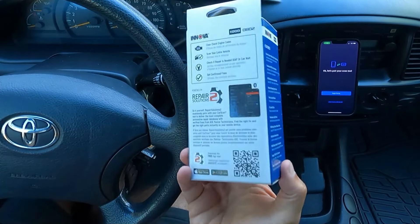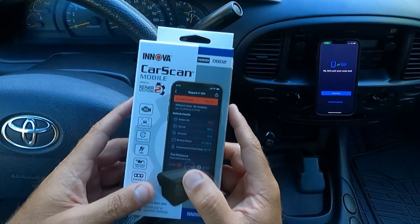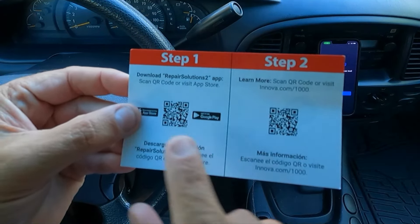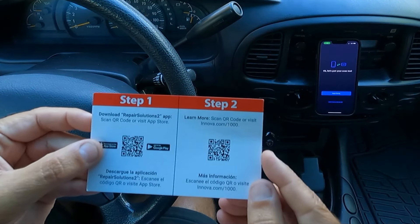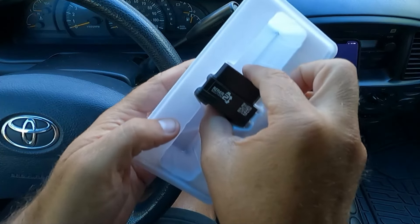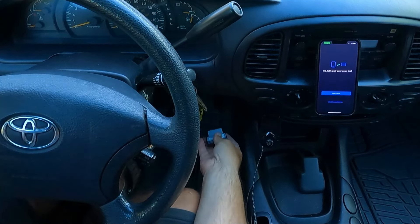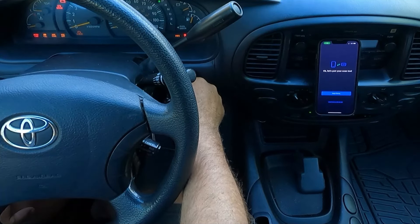That was something I was really interested in. Let's open this up and get it paired with our phone on the Repair Solutions 2 app — I'm just using an iPhone. It's got a little card here that we need to scan, which will take you to the Repair Solutions 2 app. I've already got the app downloaded on my phone and it is ready to pair with the device. You can see it's just a little dongle — really small, really compact. I'm going to plug this into the OBD2 port in the vehicle, which is right down here, and then turn the ignition on but not start the vehicle.